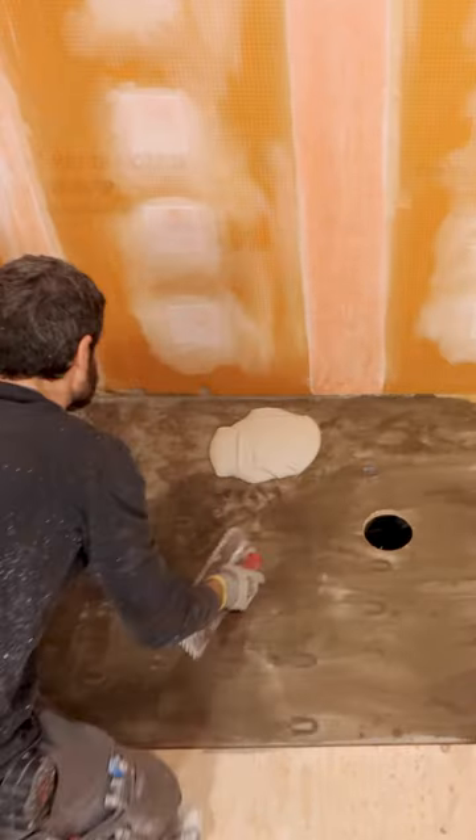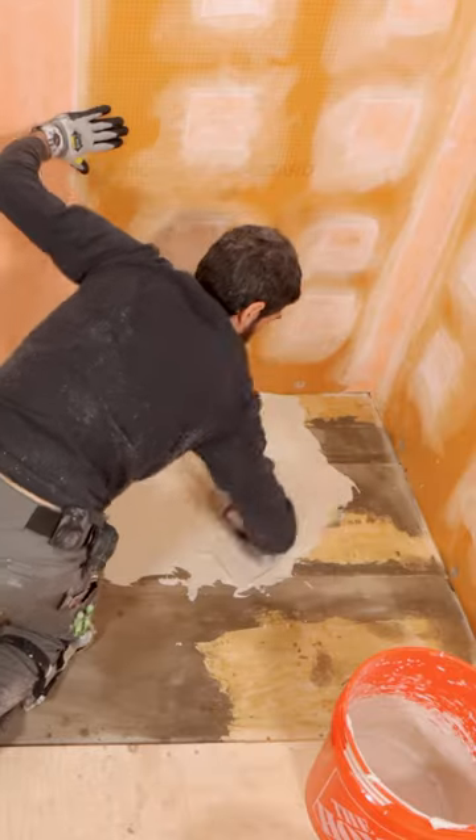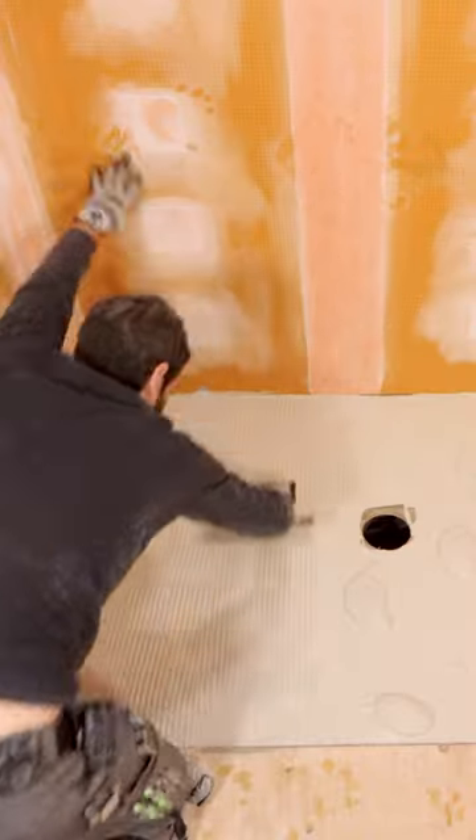I dampen the subfloor, apply the thinset first with the flat side of the trowel, and then with the notch side. This is a quarter-inch by three-eighths inch notch.